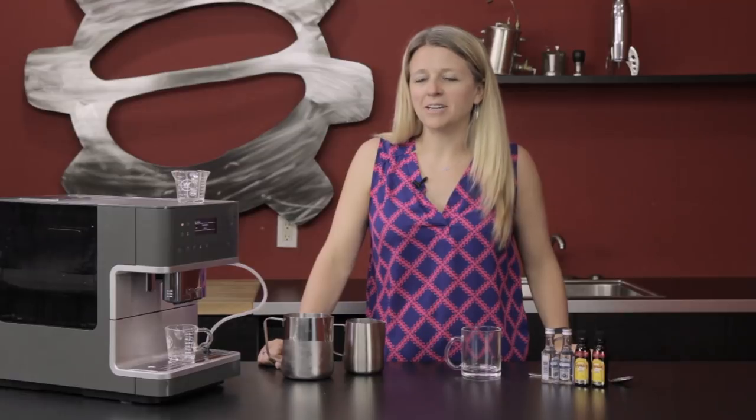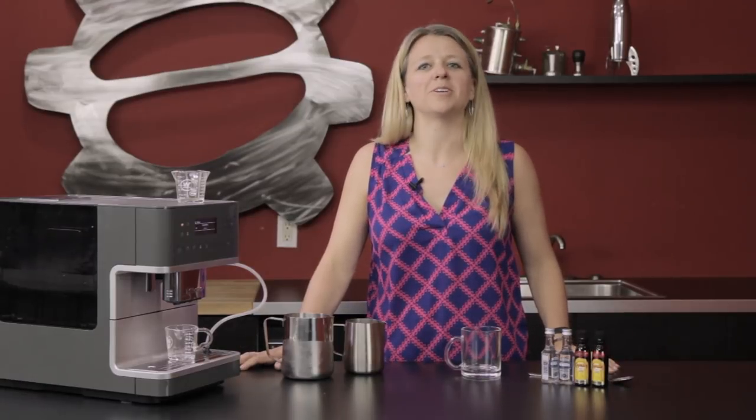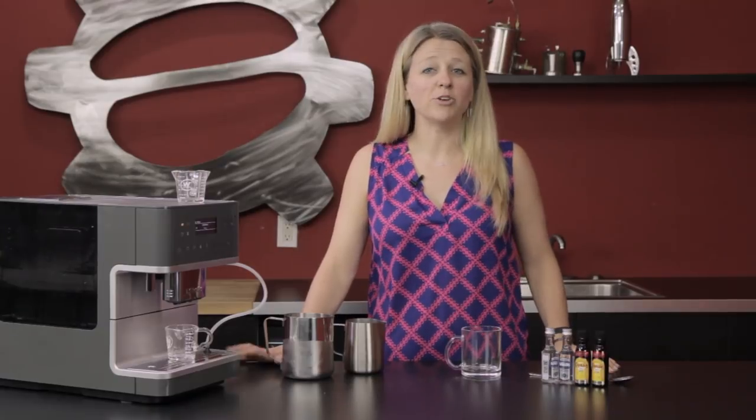With the White Russian today we're gonna be using coffee. We are going to be using vodka. We are gonna be using a coffee liqueur and then some heavy cream.